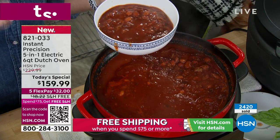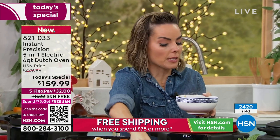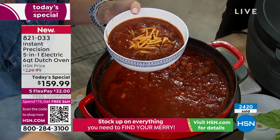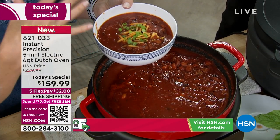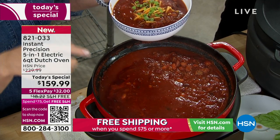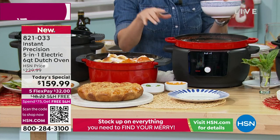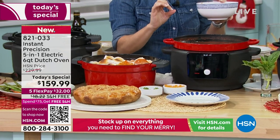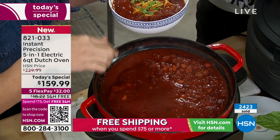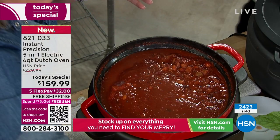Because this is enameled, the difference between old school cast iron and this is that the enameling keeps the flavors contained. Something like chili can really leave a lot of flavors on cast iron, so knowing it's not going to leach those flavors is huge — if I go in and make a cobbler next, I don't want my cobbler to taste like chili. You're not going to have that interaction at all.